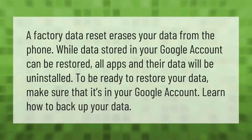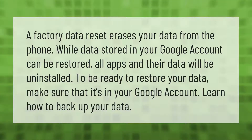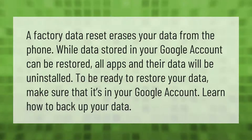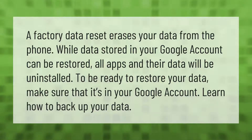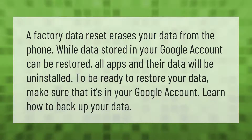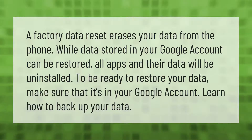A factory data reset erases your data from the phone. While data stored in your Google account can be restored, all apps and their data will be uninstalled. To be ready to restore your data, make sure that it's in your Google account and learn how to back up your data.